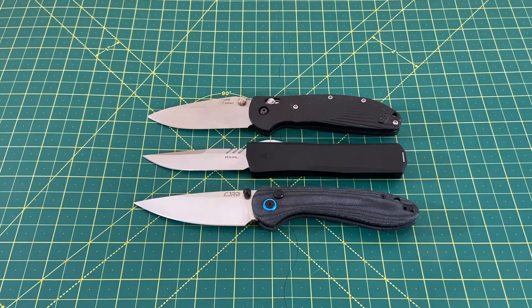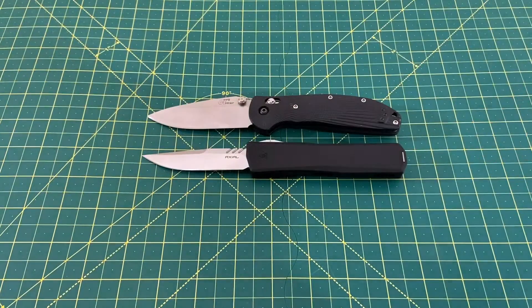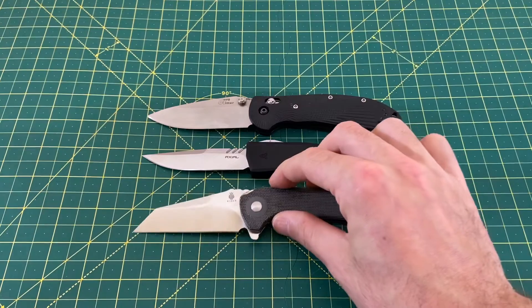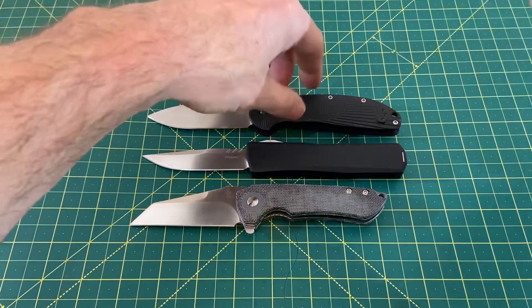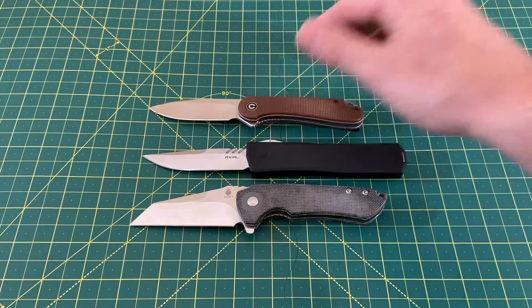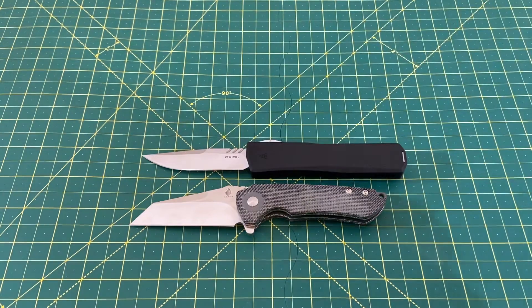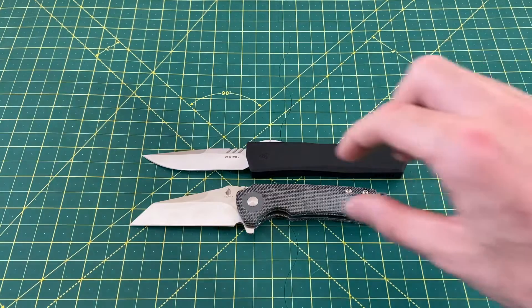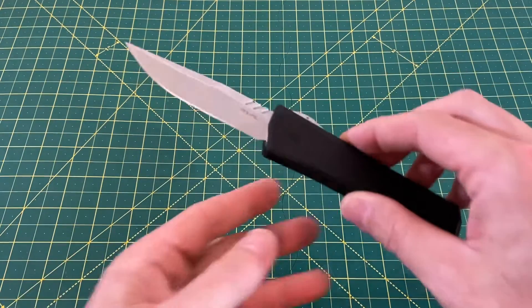A couple of smaller ones to change up the sizing: the Kaiser Mini Critical. And just for sizing purposes, the Civivi Elementum. If you've ever handled a Microtech Ultratech, this is basically the exact same size — maybe a little difference in width and stuff like that, but in terms of length, very much the direct competition to a Microtech Ultratech.